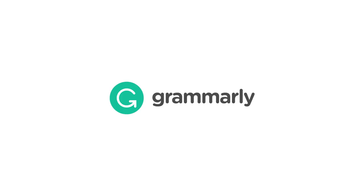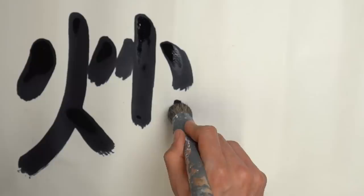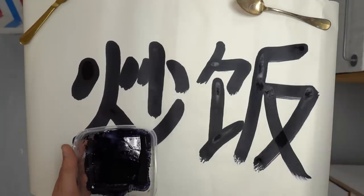I'd like to thank Grammarly for sponsoring this video. Hey guys, salut, this is Alex. Welcome back to the fried rice series where I'm trying to master chow fan — so fried rice — at a restaurant level.